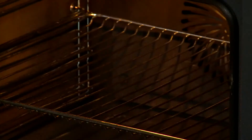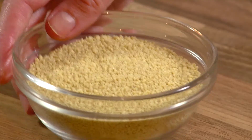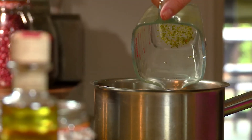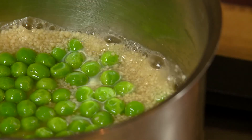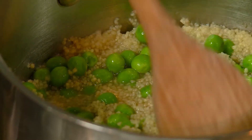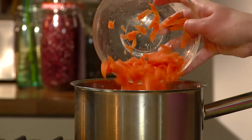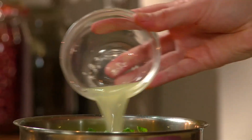Put in the oven for 10-20 minutes until cooked through. Meanwhile, place couscous in a pot and pour in the vegetable stock. Add peas, bring to boil, then turn down heat and simmer for 5 minutes or until light and fluffy. Stir in the carrots, coriander, mint, and lemon juice.